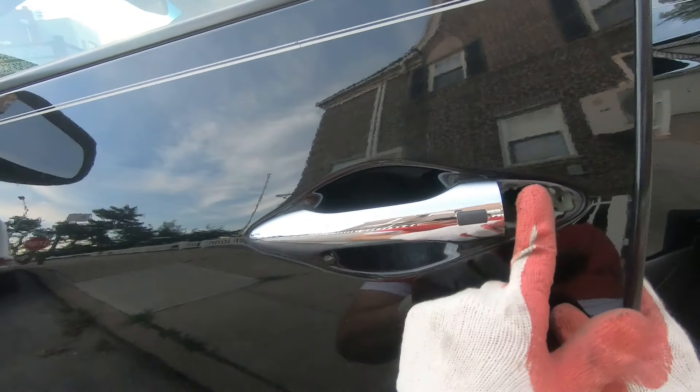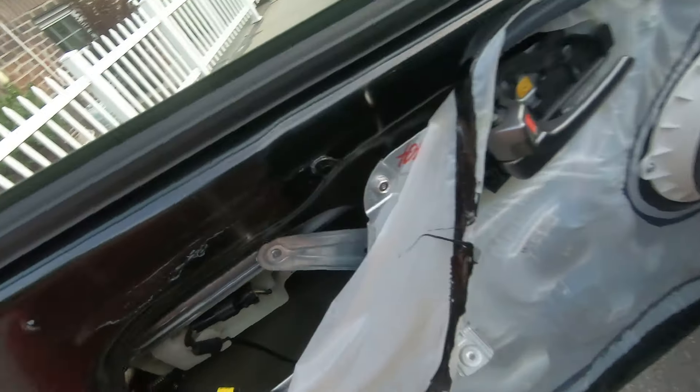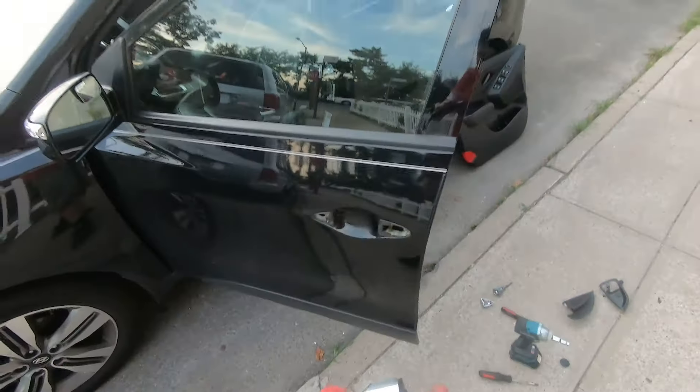Now move it to the right in this case and pull it out. On the back there is a connector — remove that connector and you'll be able to remove your door handle.